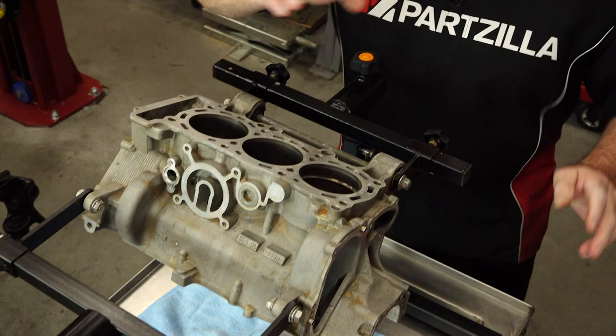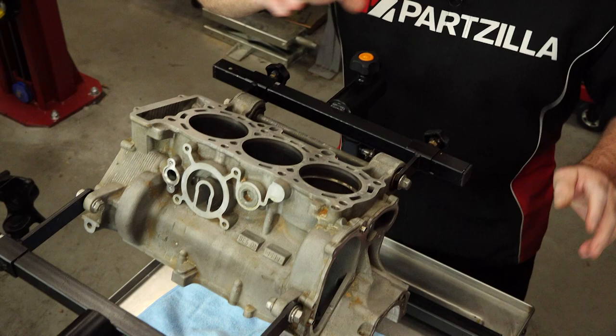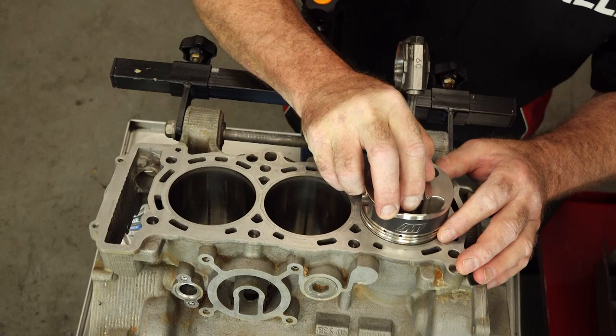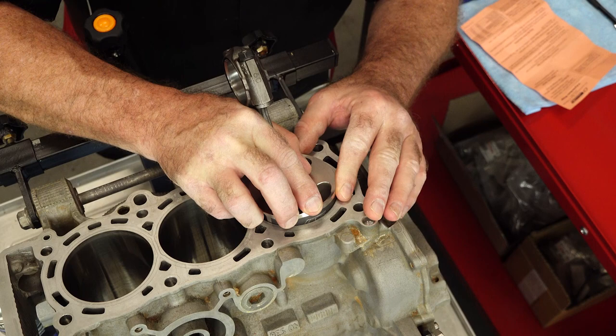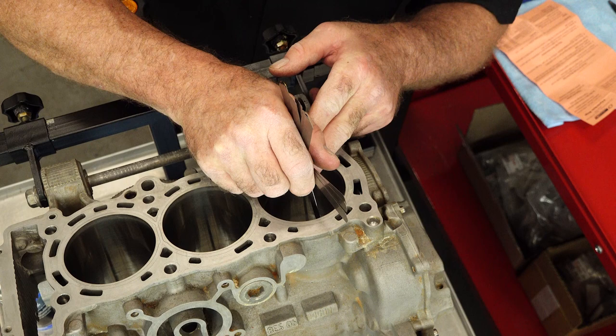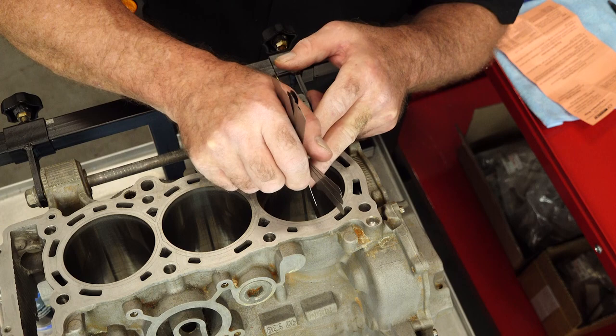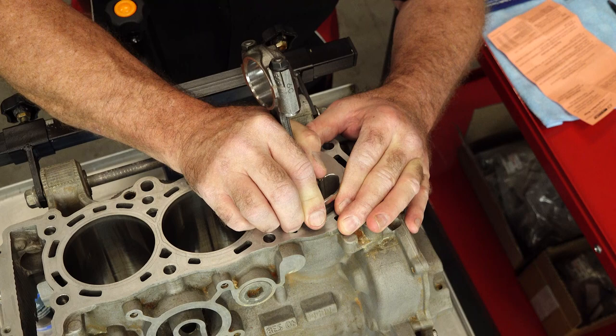So let's get in our top ring and see if anything needs to be adjusted. We're starting with cylinder number one — I typically bring them in a little bit past the wrist pin, about midway. Let's get our 0.33 millimeters and see where we ended up. She just barely goes in there but it doesn't grab it. So as usual, the Wiseco's right on the money. Let's take a look at our second ring — we're at 0.4. So we are good to go.